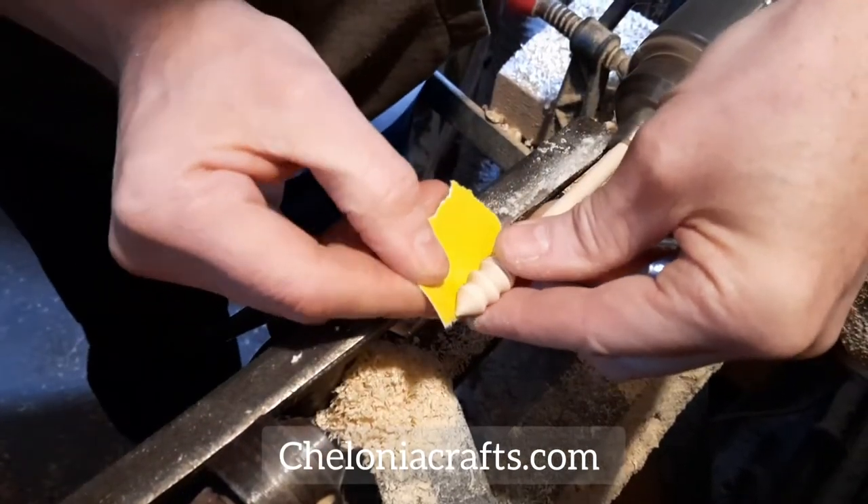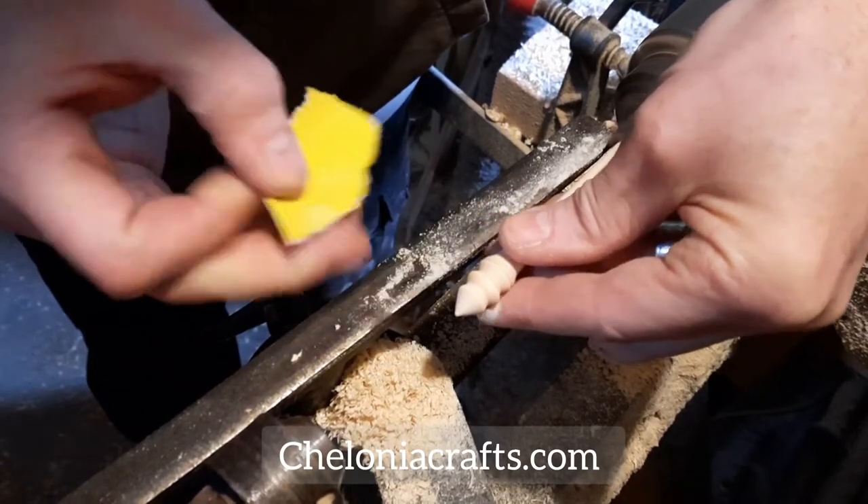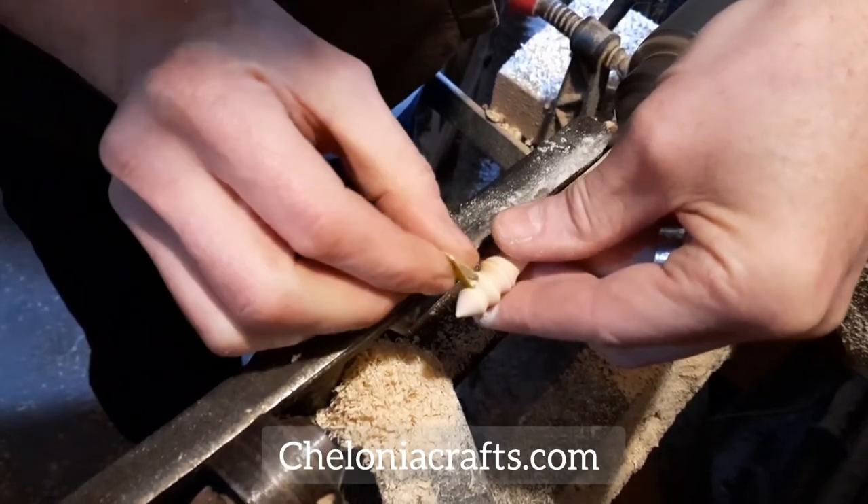At this stage the sanding is done with quite coarse paper. There's plenty of fine finishing work to do later.